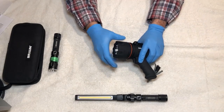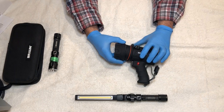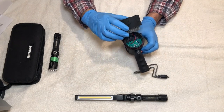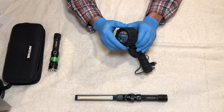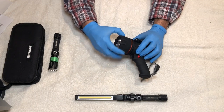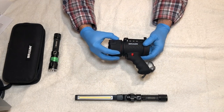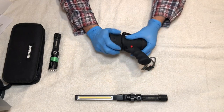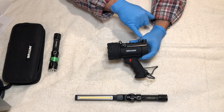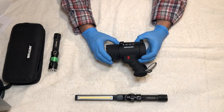The front housing also threads off counterclockwise, and it too has an O-ring seal. Inside you can see the LED and the PCB — printed circuit board. I'm not going to disassemble it further; I just wanted to show that it's sealed both front and back. The front housing has a rubber coating, and the whole light has a rubbery feel to it. The main body is plastic, but it has that rubber coating on the grip as well. There are small openings along the top where you could add a wrist strap or a hook to hang it.